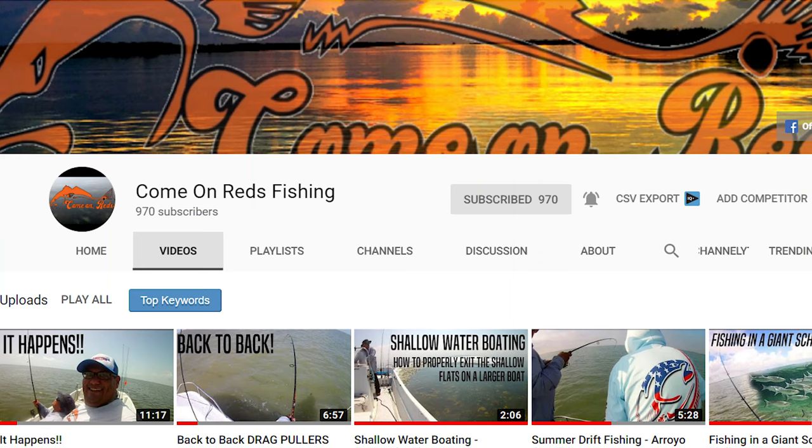Last thing before we get started: we have a very dear friend of this channel who I met through YouTube. He's a big redfish guy — his channel is called Come On Reds, his name is Sam, and he's at 966 subscribers. If you guys can go over and subscribe to his channel and get him to the thousand mark, that would be awesome. He has great content and catches a lot of fish.